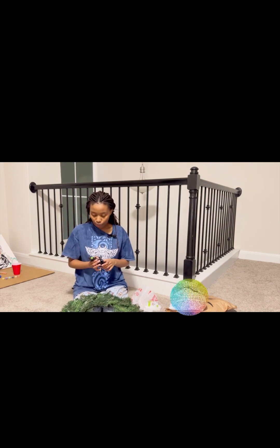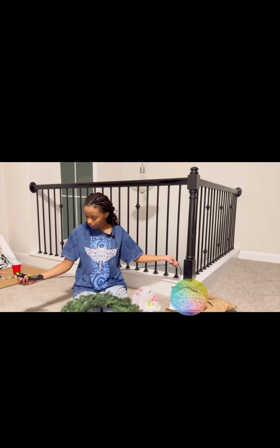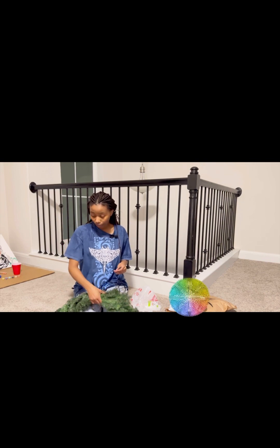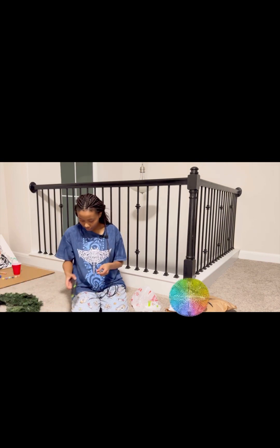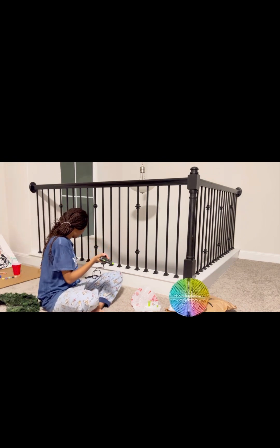So we're doing this as a challenge at work — we're going to see who's going to be the winner since everybody is going to be bringing their wreath.